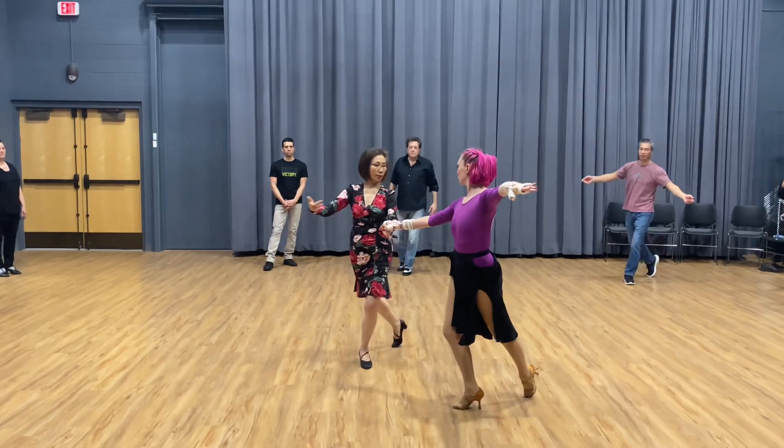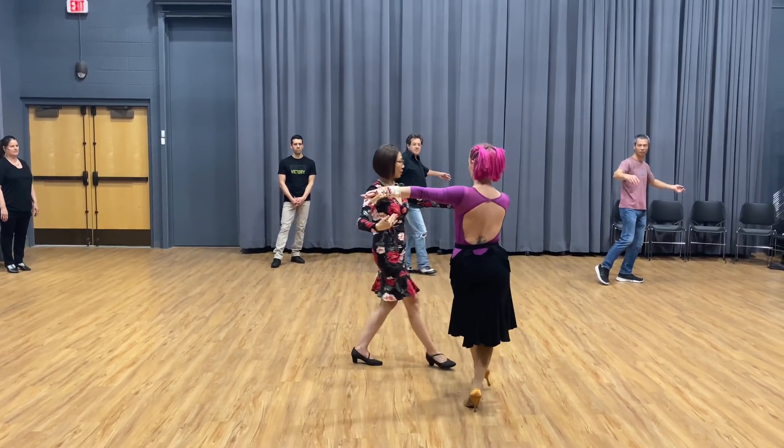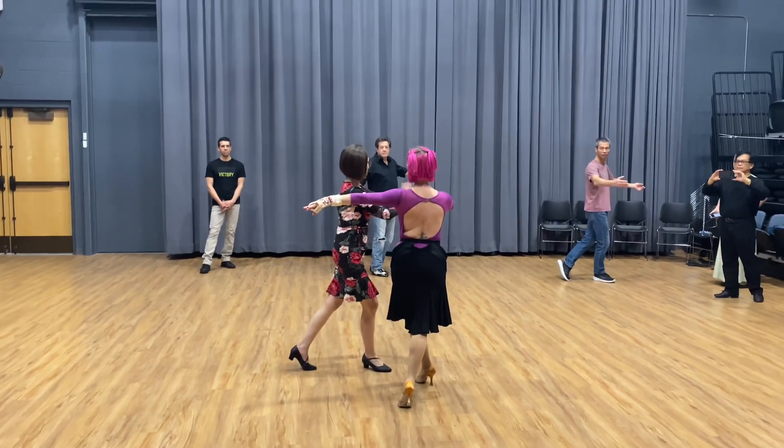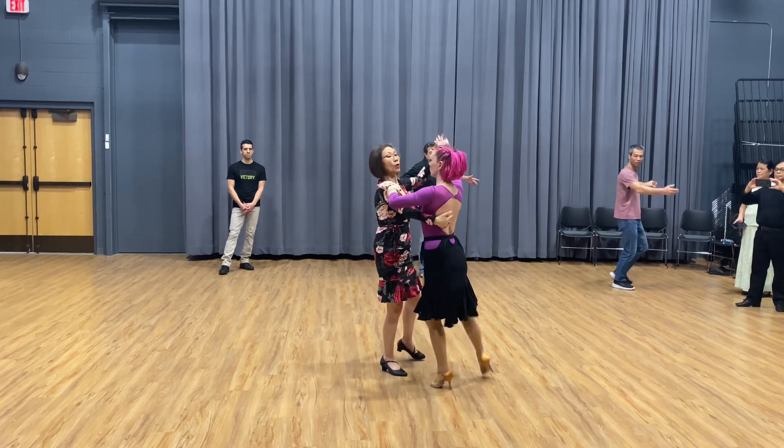So it goes here — I turn so she can face me here. I go through this staircase, my arm goes like this, that way, because she'll go that way. Now we hold again.